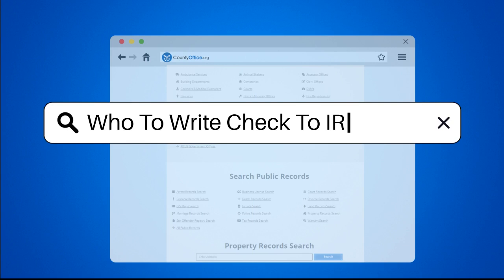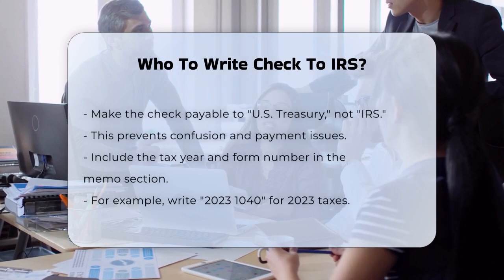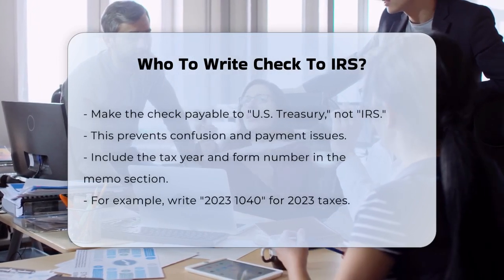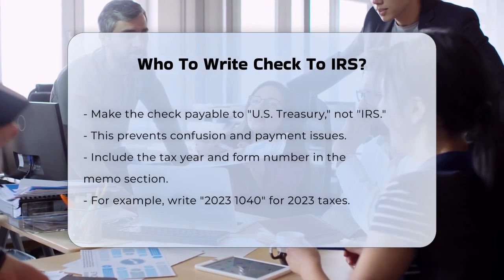Who to write check to IRS? If you need to pay your taxes using a check, there are some important details you should know to ensure your payment is processed correctly. So who do you make the check out to when paying the IRS?